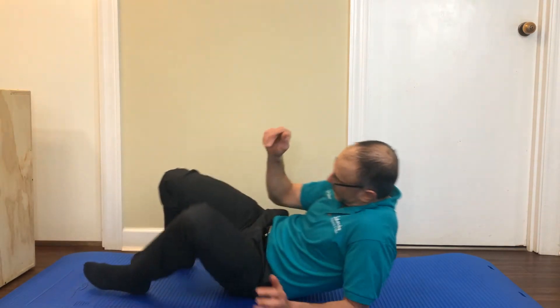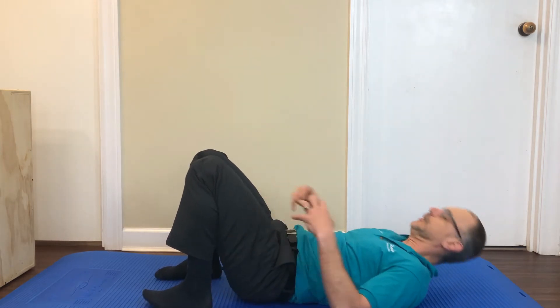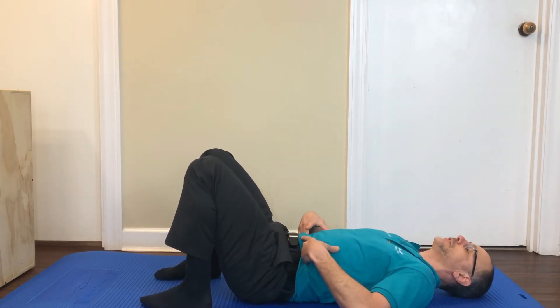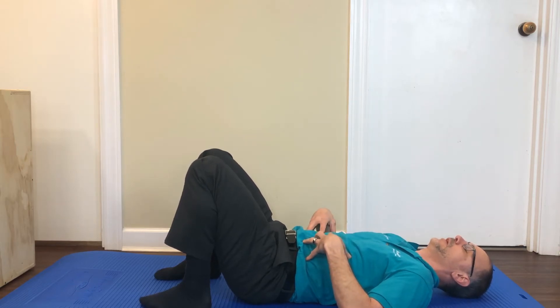We're going to take a leg away while performing it. Let's quickly review: we bring our heels close to our buttocks, which takes away the hamstring. Then intra-abdominal pressure — stomach tight. If you don't know what that is, please review some of the other videos or call and we can go over it.